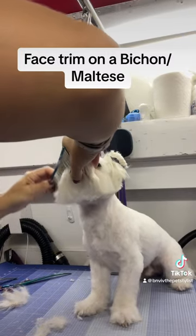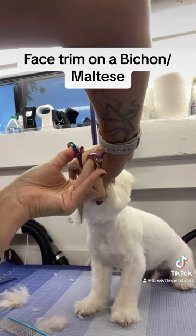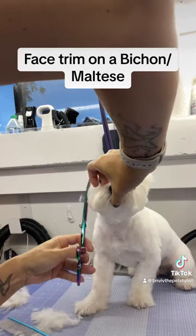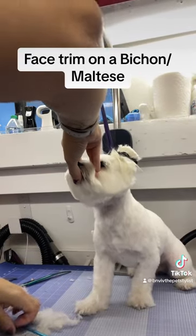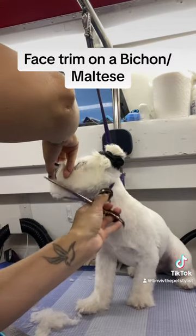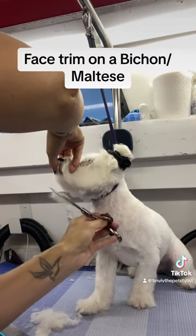Now I'm going to do the exact same thing on the other side, holding the mouth closed so that I don't accidentally nick his little tongue, and then scissor the rest in the middle. Now because I like for the area in front...